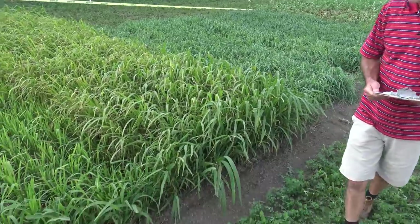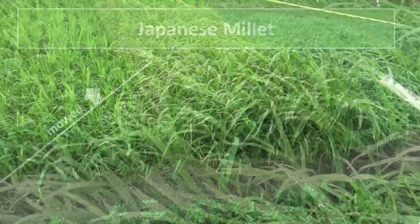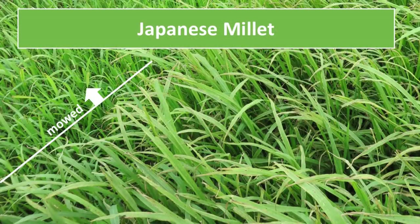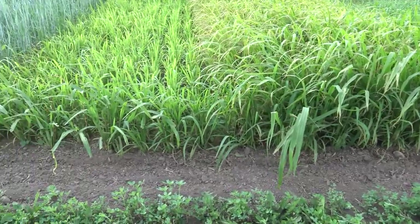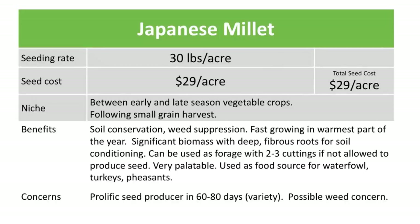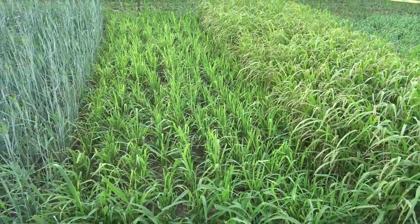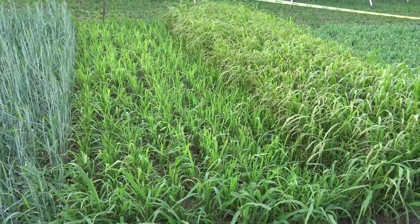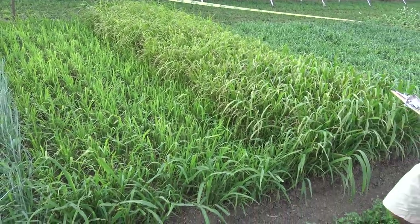This is Japanese millet — something I haven't worked with before, popular in some other areas of the world, but it's touted as being a quick biomass producer. It has a deep fibrous root system, takes up a lot of nitrogen and other nutrients, keeps that in the system, and it can be used as hay. I did cut this two weeks ago. I think we could easily get one or two crops of hay out of it during the summer with pretty good regrowth. The first crop was susceptible to some rust, however.